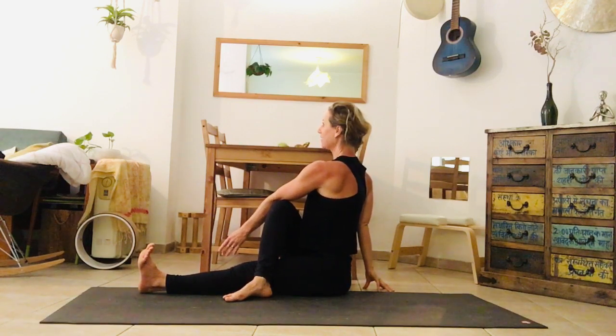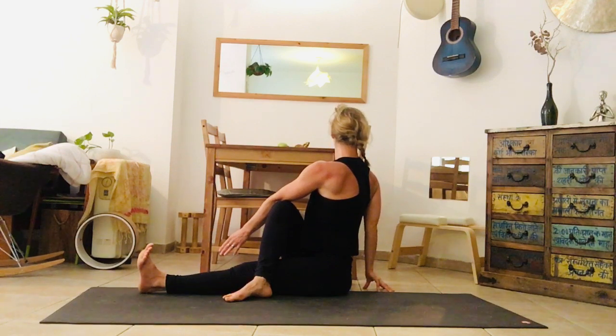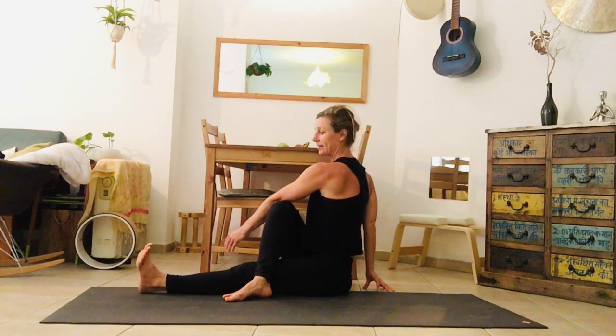Next inhale, find length. Twist from the center of your heart over to the right side. Two more breaths.